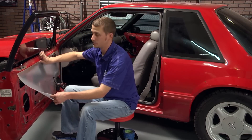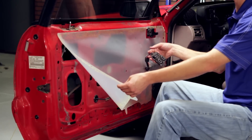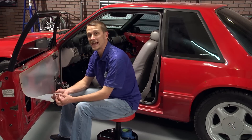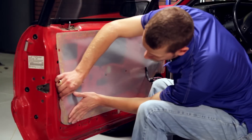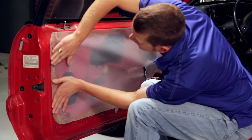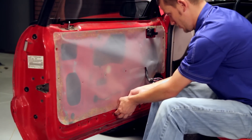Once you let the adhesive tack, go ahead and stick this on the door. You want to line up all the holes for your panel push pins, as well as run your electrical connection through the provided cutout. You've got three tabs at the bottom — line those up with the three holes at the bottom of the door. Run your way around the panel, seal everything up, and you're good to go.